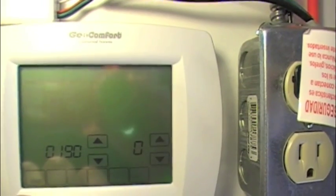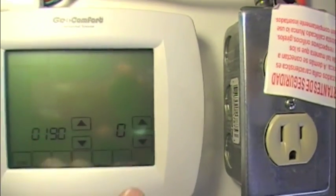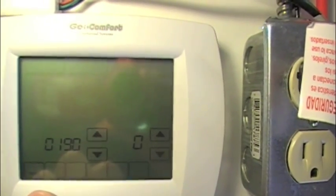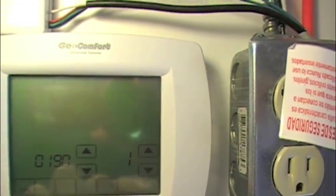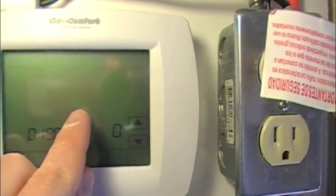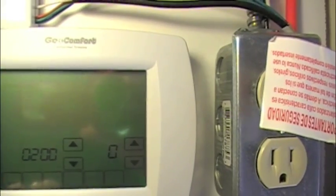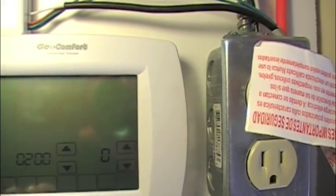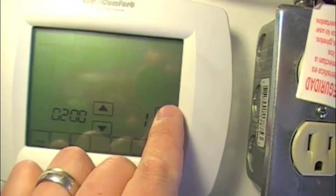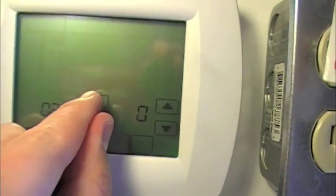Item 190 skips fan control at 180 and goes to 190, which is the changeover valve. Zero means the changeover valve is energized in cooling; one would be in heating. We want it in cooling. Item 200 is auxiliary heat — fossil fuel backup heat is one, and zero is electric backup heat, which is what I want.